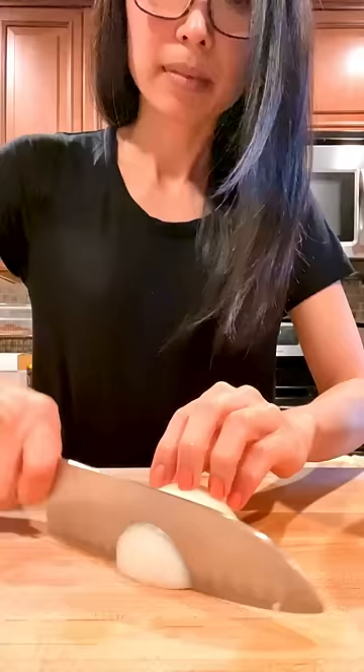Let's make cucumber kimchi. It's so tangy and refreshing. I like to use these English cucumbers from Costco. Add them to a bowl, along with some thinly sliced onion, some carrots, and minced garlic.